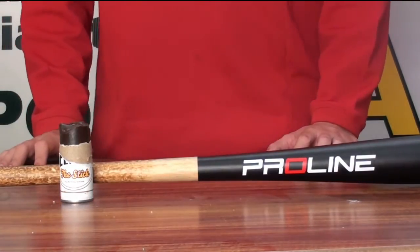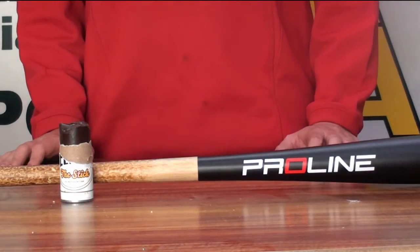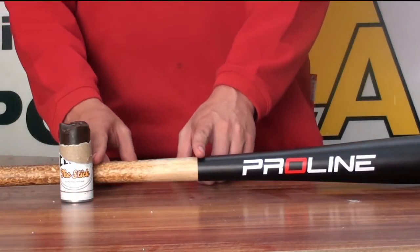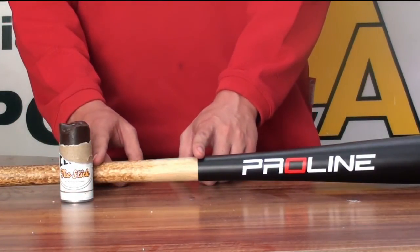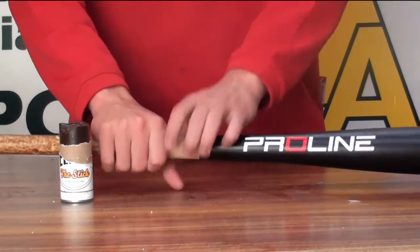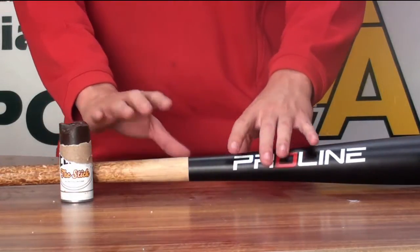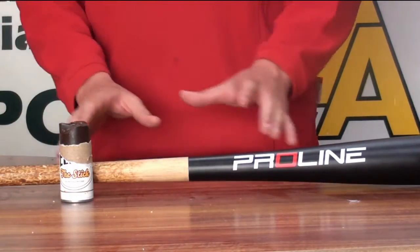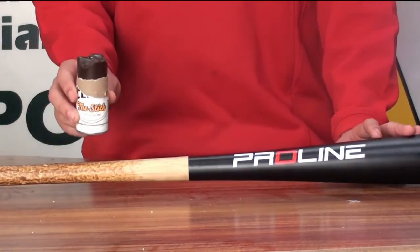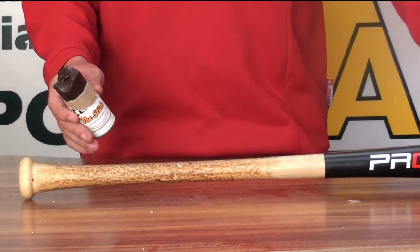Now I'm going to show you how to put your Pelican Bat Wax on your bat and where the best places to put the wax are. Traditionally, pine tar was put around about here on the bat in large clumps, and then before each at-bat, players would grab this section of the bat with their hands, get the pine tar all over their gloves, and then they would go and have their bat. But nowadays, since the introduction of products like the Pelican Bat Wax stick, it's more common to see what I've done here.